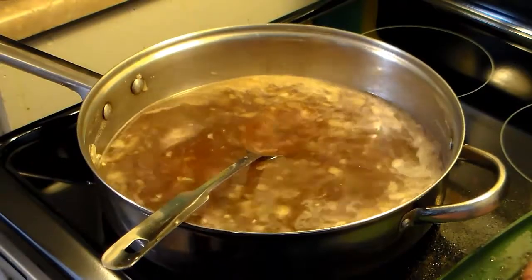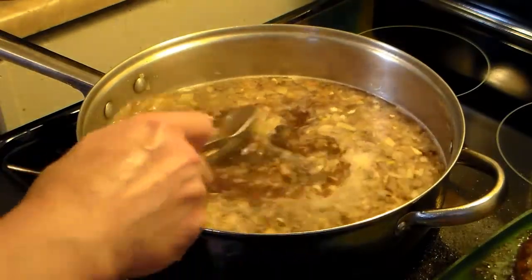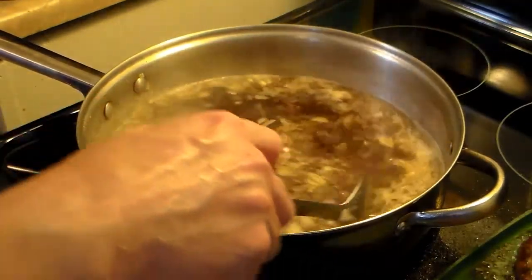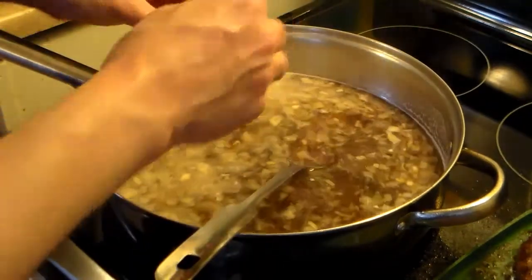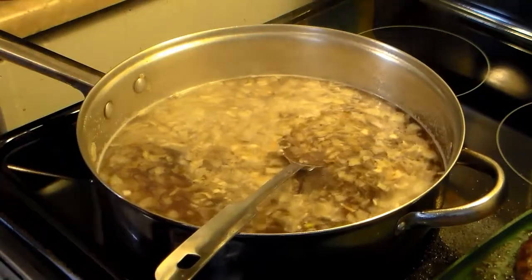I'm going to flip my burgers and I'll be back. I flipped my burgers and put more salt and pepper on the other side. My beef broth is starting to warm up, and I'm also going to add two beef bouillon cubes in here because I want this extra beefy and rich in flavor.